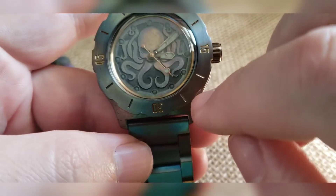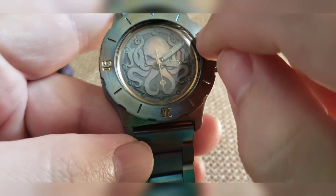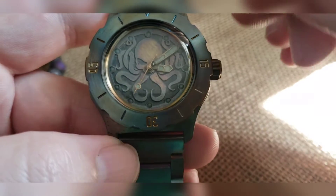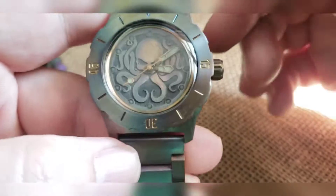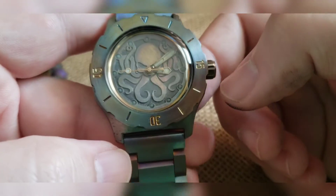Since we got some bronzing in there, I found a bronze-esque colored glass insert. Then we custom painted some hands — these were silver, stripped them down, painted them, relumed them. The build also has a stainless steel movement holder in there — you just can't see it with this case back on.